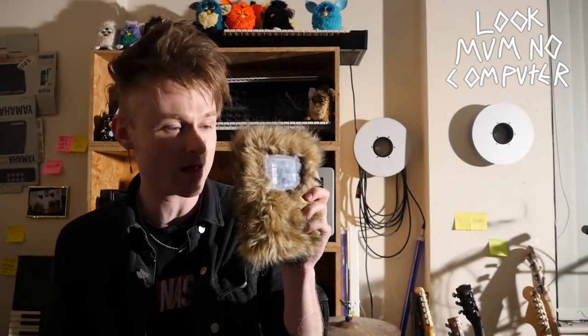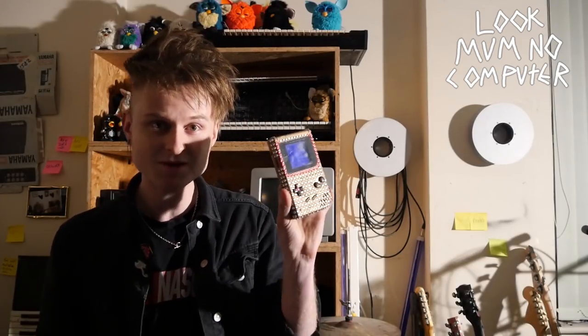But for the hell of it whilst we're on Game Boys, for your watching pleasure — here's a furry Game Boy, here's a Dalmatian Game Boy, here's a pink Game Boy. Yeah, okay, I'm a bit of a hoarder.